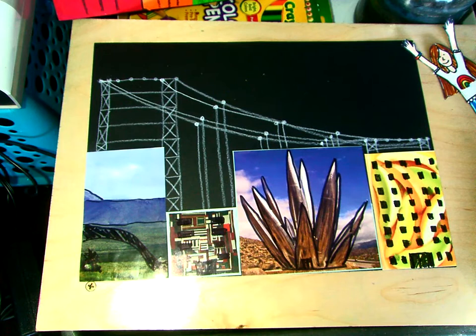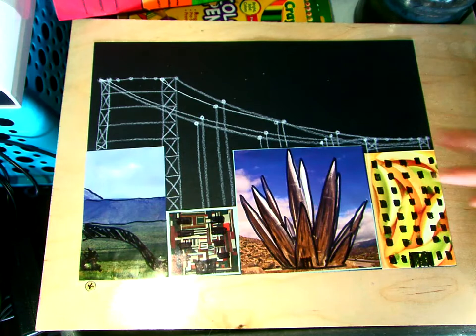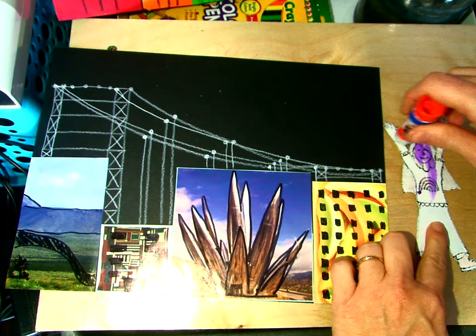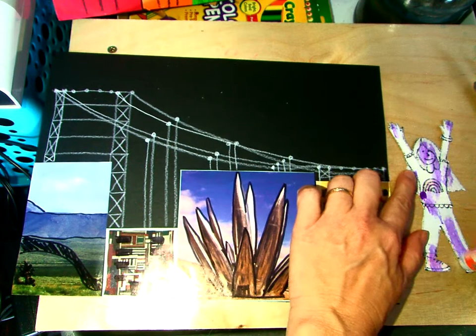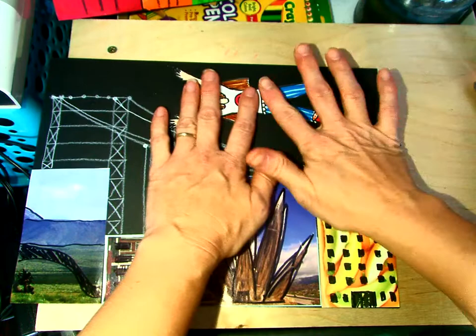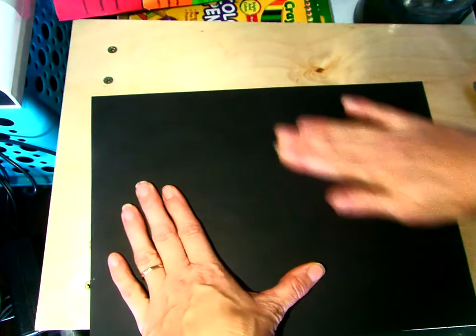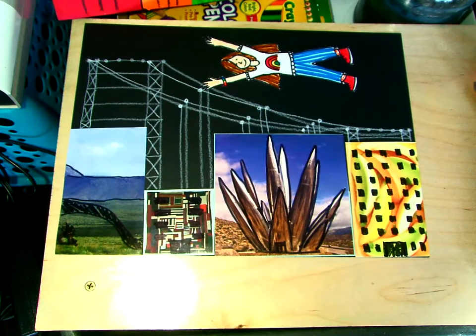There's our cable suspension bridge. The very last thing that we need to do is glue our figure on flying in the air. So I'm going to get my glue stick out and add a bit of glue to her, and put her up here lying in the sky. I'm going to turn it over and just give the back a little massage there and press it down. There's our completed Story Quilt City Faith Ringgold inspired project.